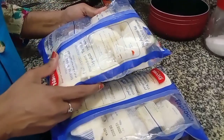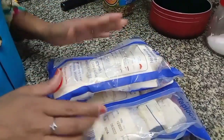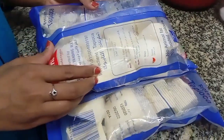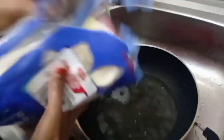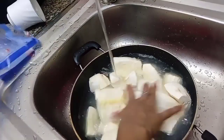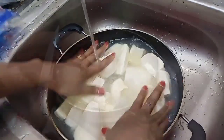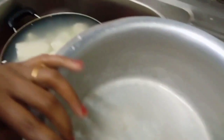I am going to cut it. This is what we are going to do. We are going to cut the ice. Now we are going to cut the ice. I am going to cut it. We will cut the ice.